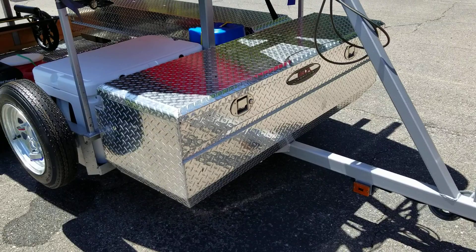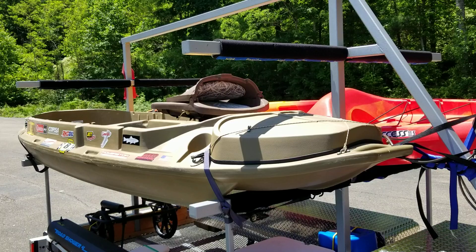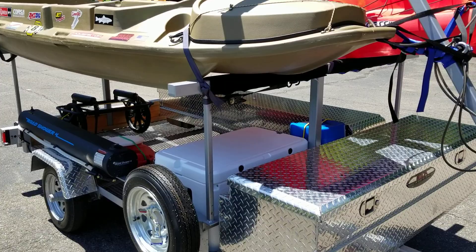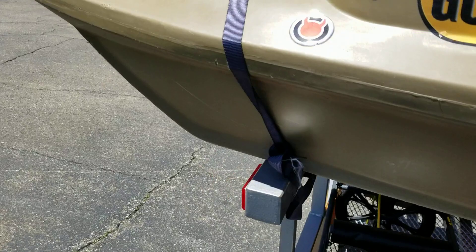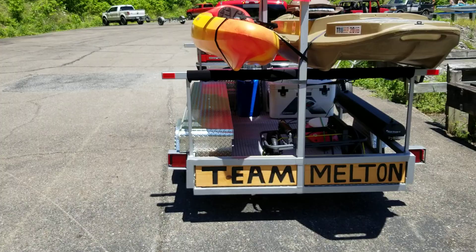That's about all the products I have for review right now. Make sure you guys like and subscribe to my channel if you liked this video and want to see more about the kayak trailer. If you've got ideas — like, 'Hey, why don't you add this to it?' — put it in the comments and tell me what you'd like to see or if there's something you'd like me to review. Hit the notifications bell so you won't miss any of my future videos. Talk to you guys later!